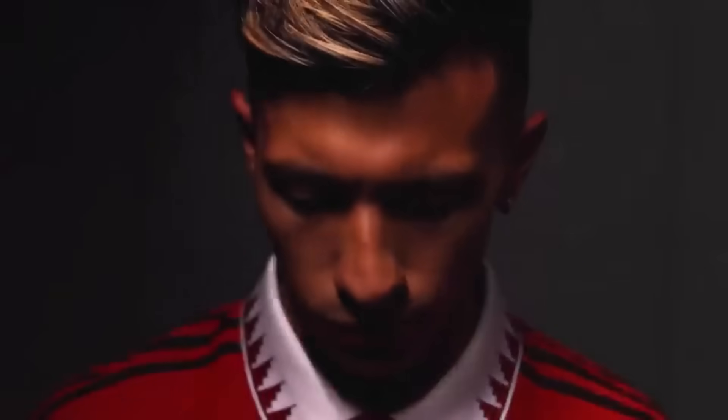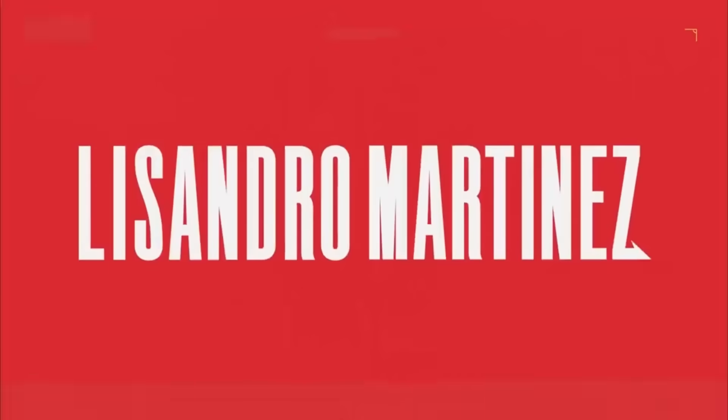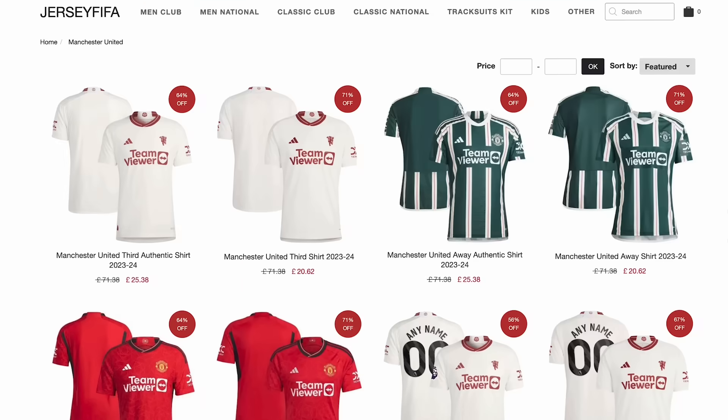In the next 60 seconds or so, I'm going to tell you a bit of an outside-of-the-box tactical idea involving Lissandro Martinez. I want you to pause the video and let me know in the comments what you initially think of it, even if you disagree, and then watch the whole video, come back to your comment, and comment underneath if I managed to change your opinion at all.